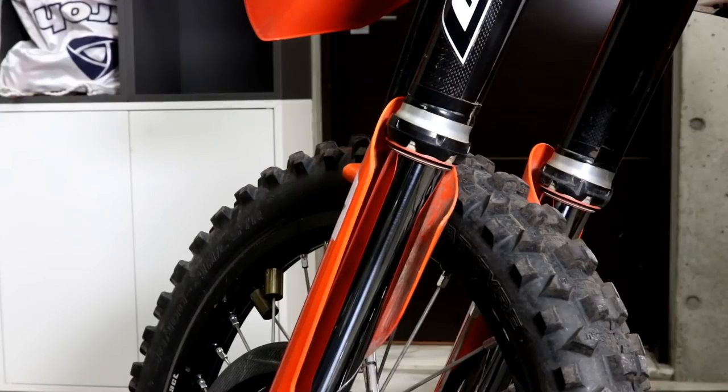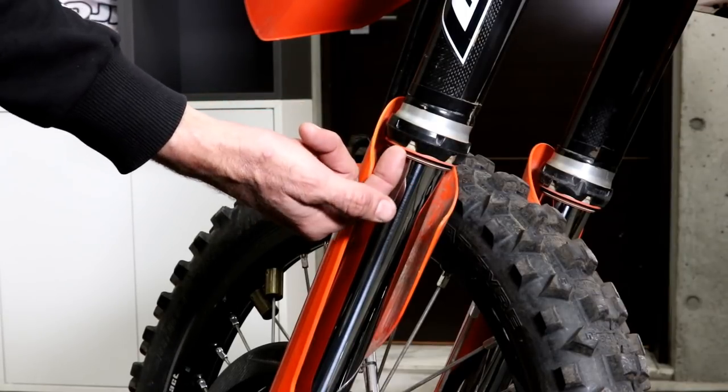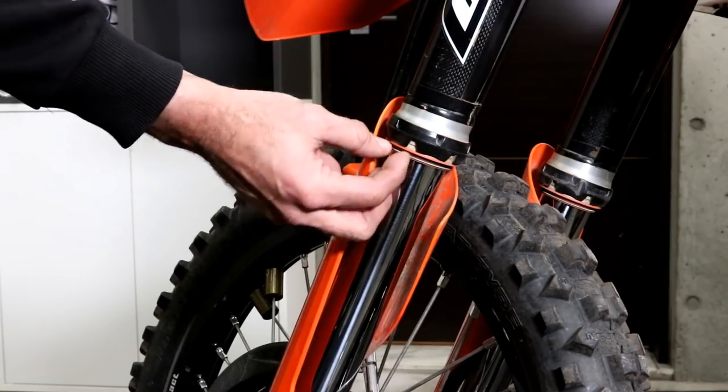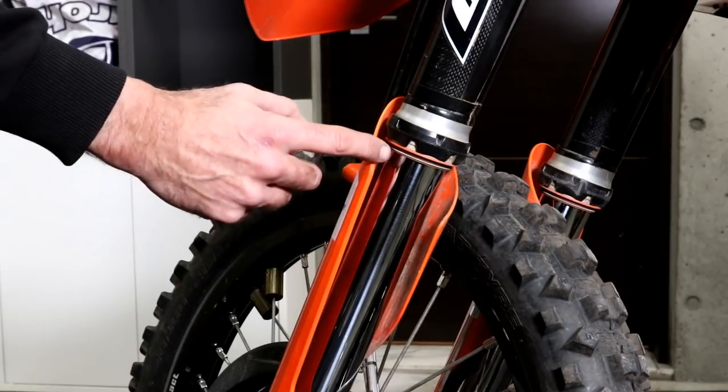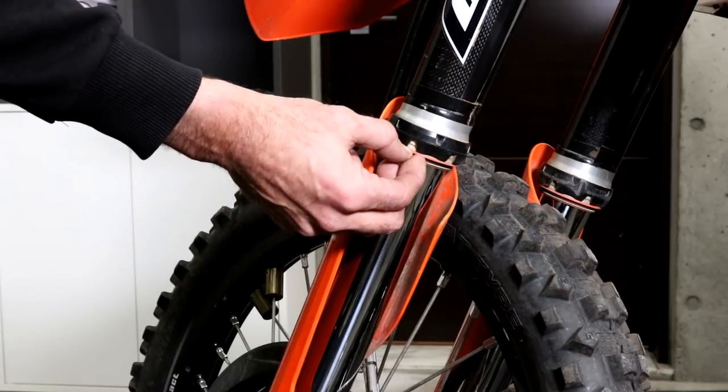When you ride in mud you can find that mud can pack up inside the dust seal and then make its way into the oil seal and eventually cause an oil leak. So after a mud ride it's a good idea to pull the dust seal down and inspect inside to make sure it's clean.